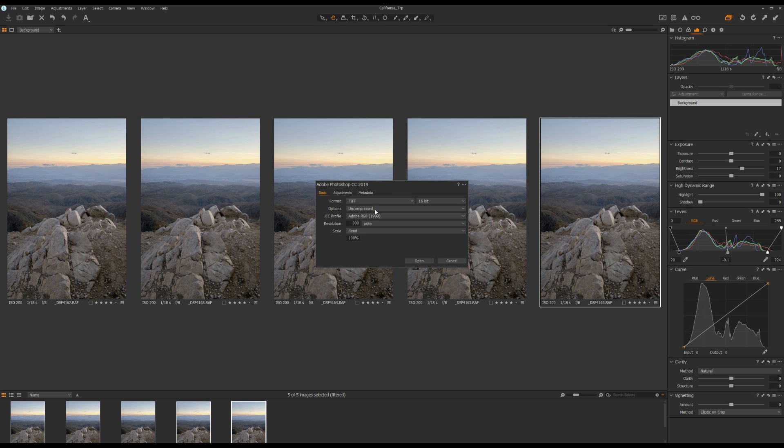Now select all five photos, right-click, go to Edit With, and go to Adobe Photoshop. I would recommend using TIFF 16-bit uncompressed. For Adjustments, select No Output Sharpening, then click Open.